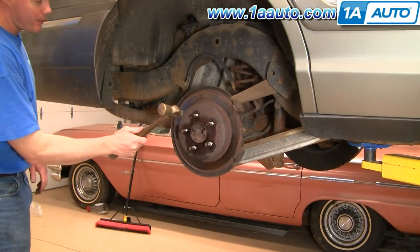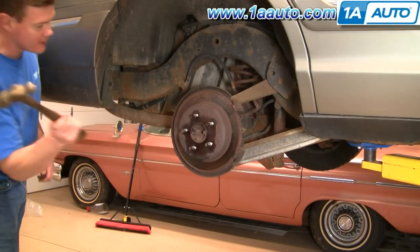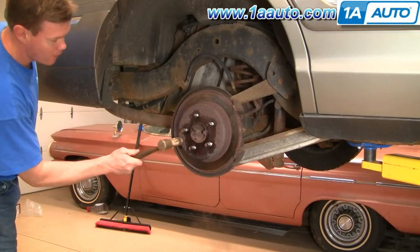Spray around the wheel studs and the center hub with some penetrating oil and let that sit for a while. Then use a nice big hammer — avoid hitting your lugs — you just want to hit the rotor itself.